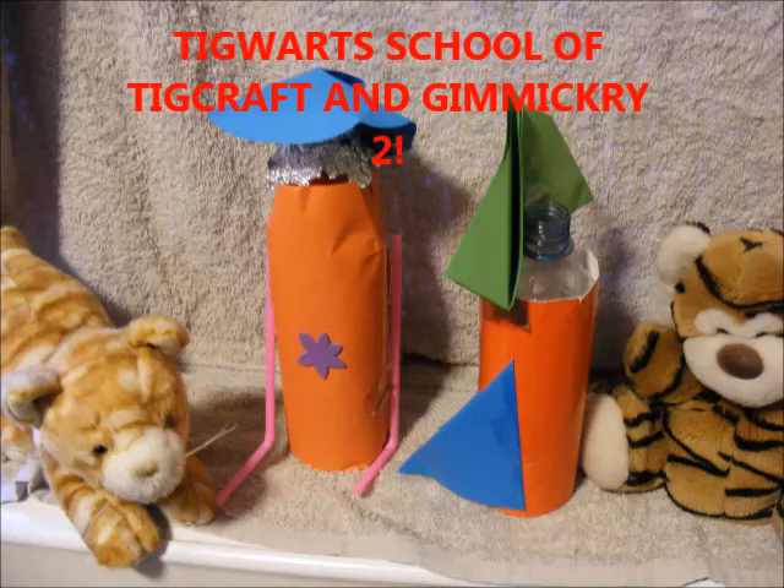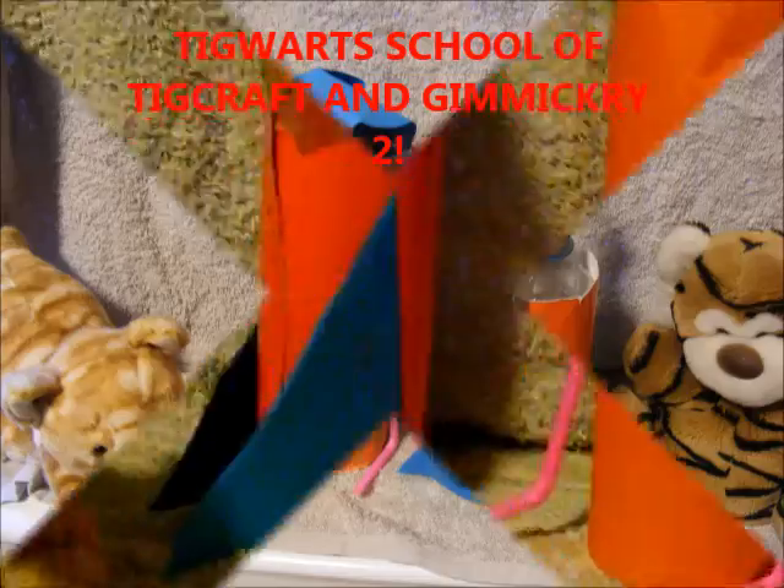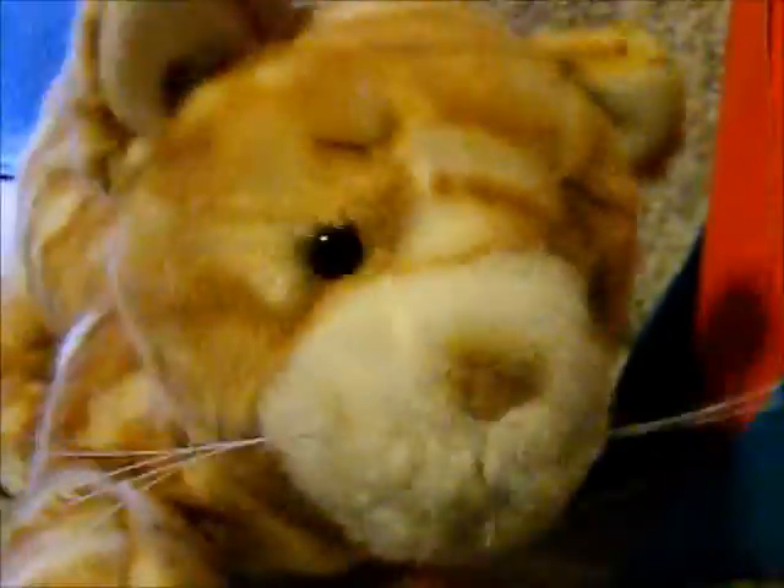It's TIGWATS School of TIGCRAFT and Gimmigry! We've been extra busy at this week's TIGCRAFT to make space rockets to go with our space pictures we made last time. Yeah, there you go.